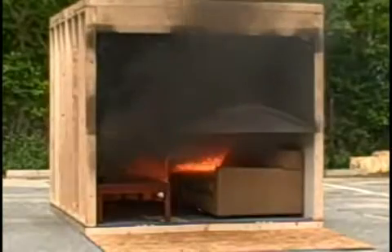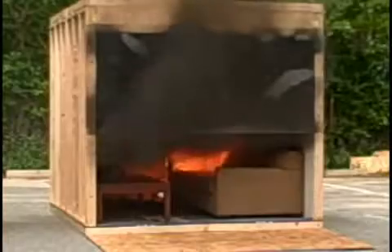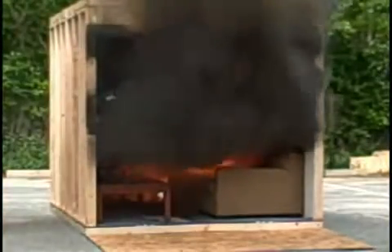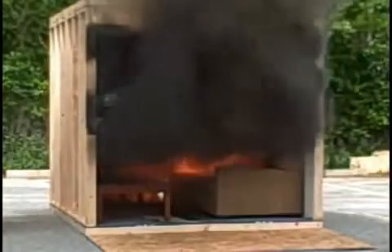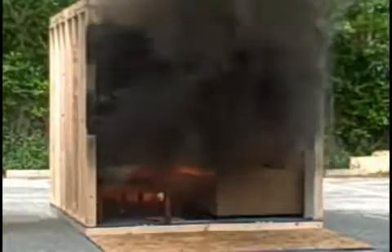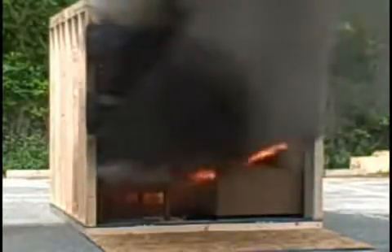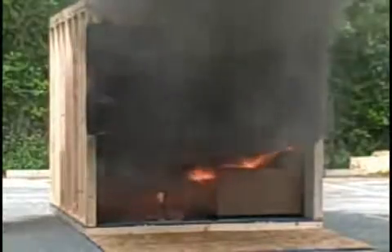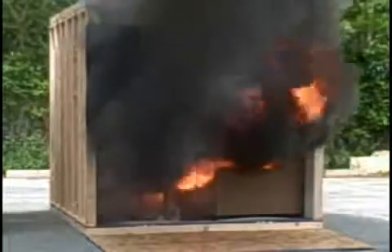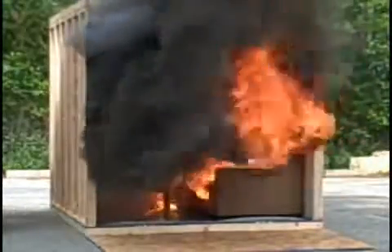You can see the heat is now beginning to buckle the plastic on the top. The temperature at this point is probably reaching up to about 1,000 degrees. If you look at the newspaper on the floor — when that ignites, that's about when flashover will occur, which is just about 1,000 degrees.